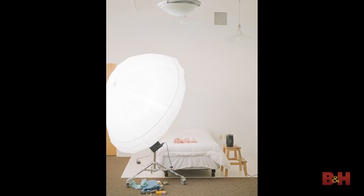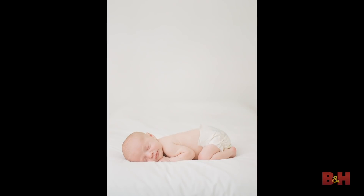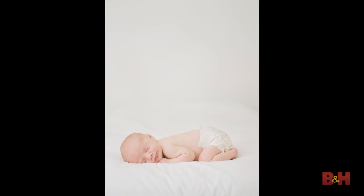Tip number two is, once you have that large modifier on your lights, bring that light and that modifier in nice and close to your subject. That is because the closer your light, the softer your light is going to be. We're really trying to create that beautiful soft window light look, so you can bring that light in nice and close and it's just going to wrap around your subject and it's going to be so beautiful.